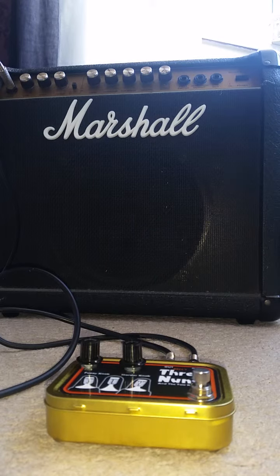So this is a clean sound — nice and pretty clean.